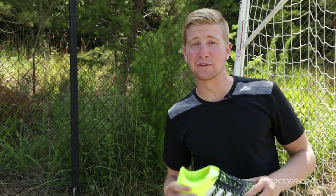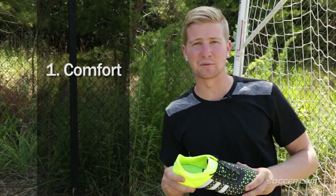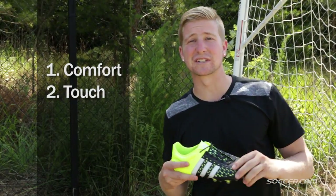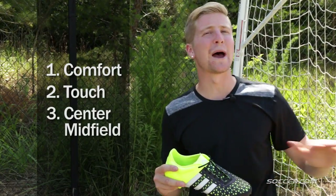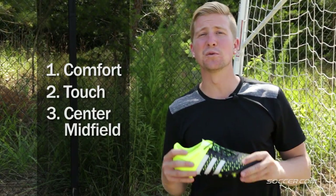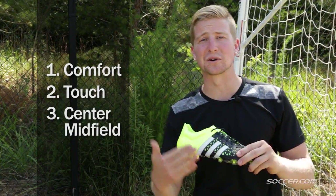The Ace is for you if you're looking for comfort first — these feel great straight out of the box, just like the 11 Pro. If you're looking for a great touch, these have a nice grippy surface, just like the Predator. Also, if you're a central midfielder — whether you be the passer, the connector, or the creator — if you're on the ball, you want these on your feet. Full 360 control from the outsole to the upper.